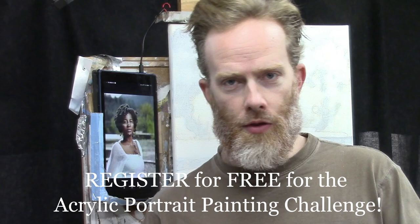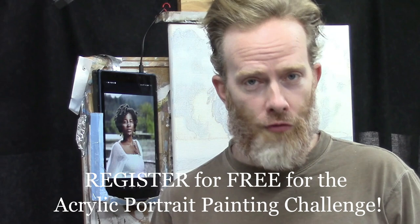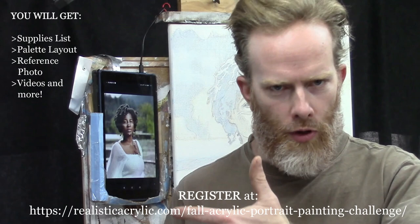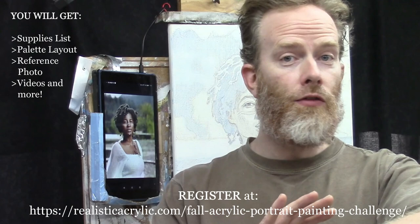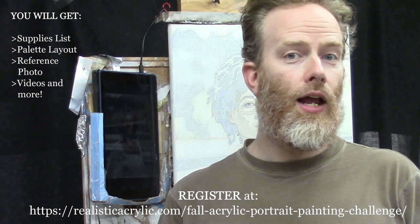Your portraits are looking amazing. This next step — putting in the initial glazes — I've seen your work in the Facebook group: beautiful colors already, good foundational values being laid out. I want to commend you for that. If you'd like to sign up for the challenge you can do that at realisticacrylic.com/fall-acrylic-portrait-painting-challenge. When you sign up I'll send you the welcome kit, which includes the supplies list, the gridded reference photo, palette layout guide, and all the master class lessons.